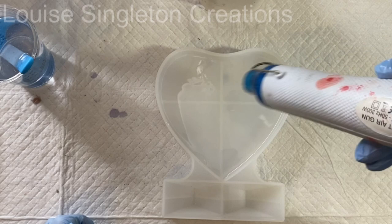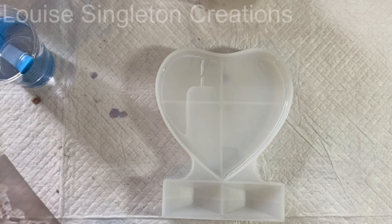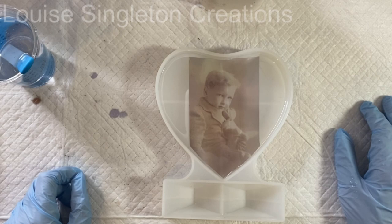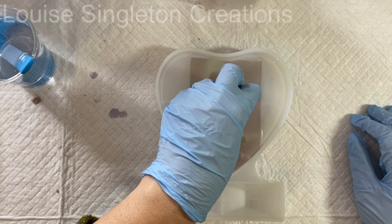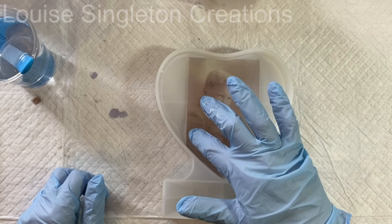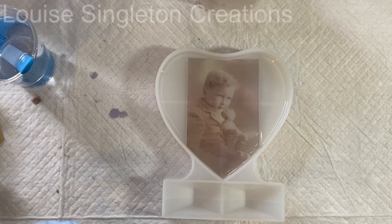I put in a really thin layer, and once the resin was in I used my hot air gun to go over the top and get rid of any bubbles. Once that was done I carefully placed the photograph on top. The good thing about it being on transparency film is you can see through it, so if there are any air pockets trapped underneath you can tell. If you're careful when you place it and let it find its own way onto the resin, you shouldn't get any pockets of air trapped.